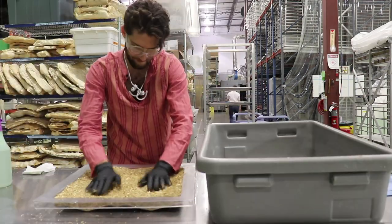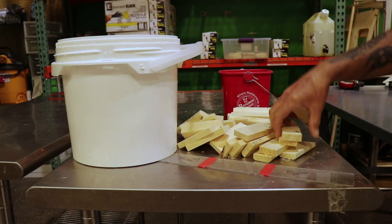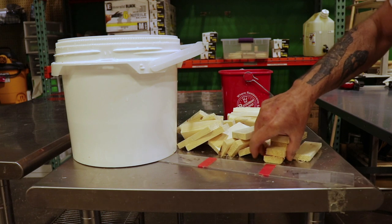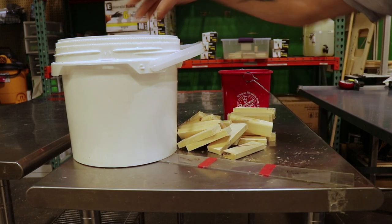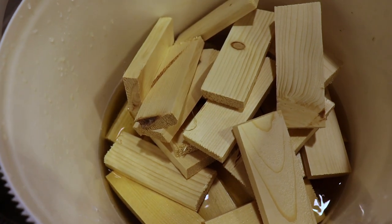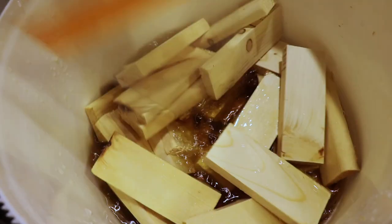Let's fill the growth form. Before we seal it up and let it grow, we'll add in wooden blocks that will grow into the mycelium. The wooden blocks will provide a good surface to screw into and mount our hardware. We must sterilize the wooden blocks before they go into the mycelium.